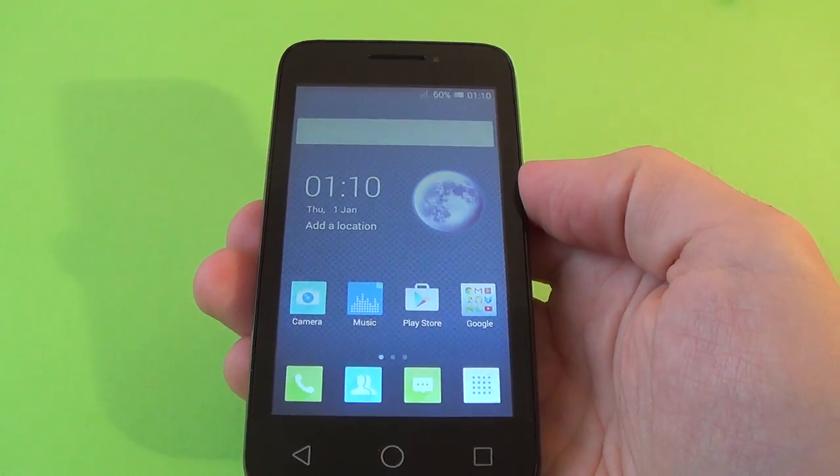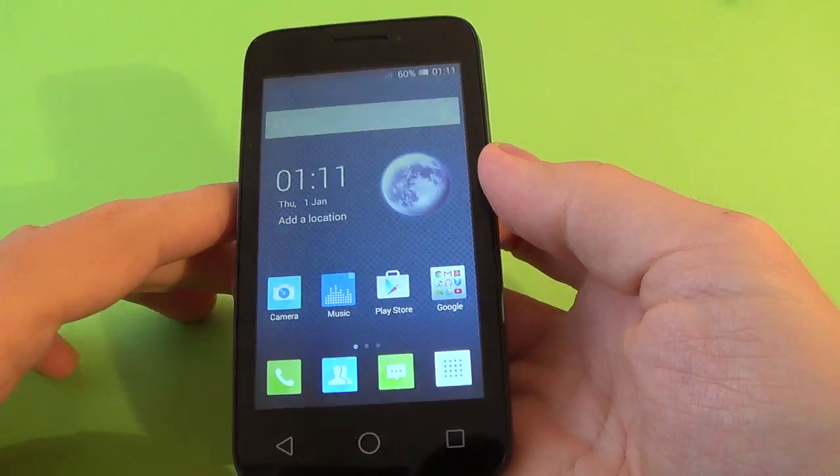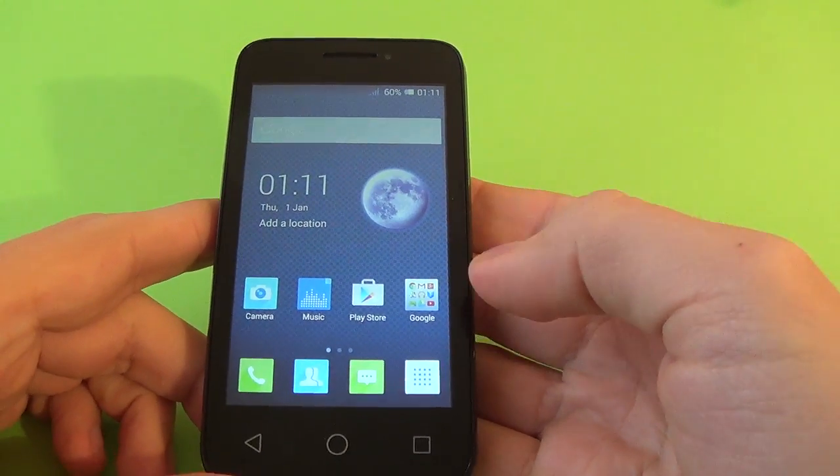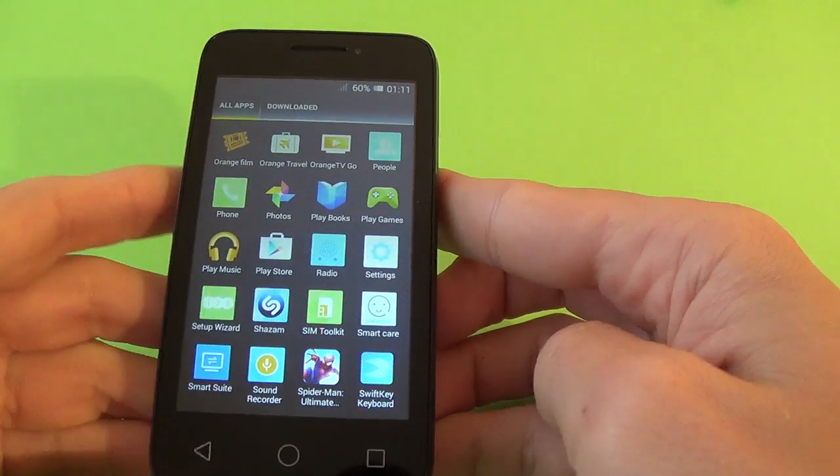Hi, I'm Dan from GSM ABC and welcome back to my YouTube channel. Today I want to show you how to hard reset your smartphone Alcatel. This is Pixie 3.